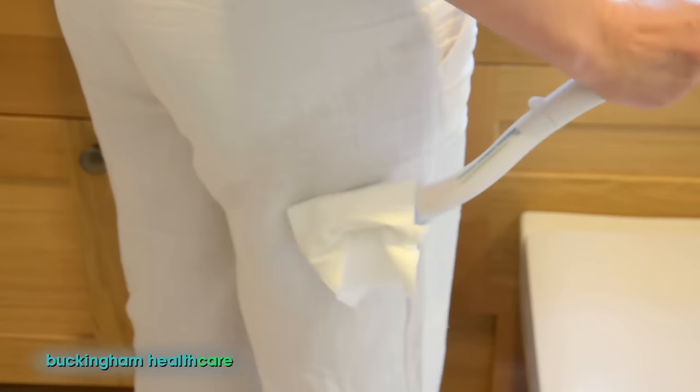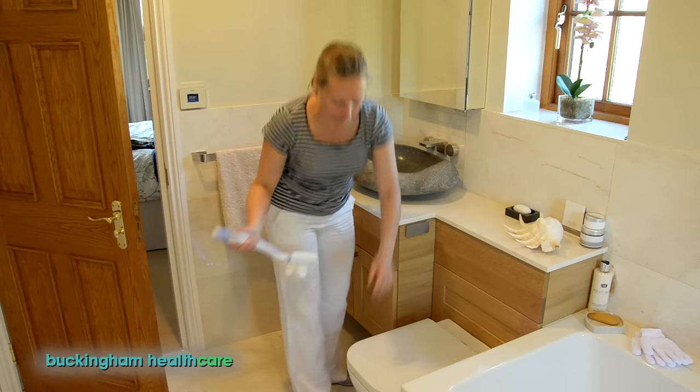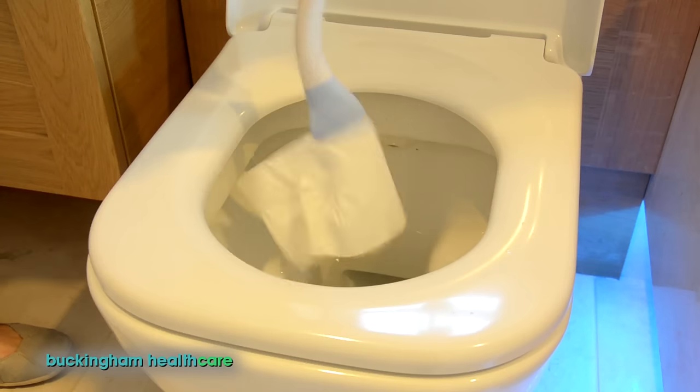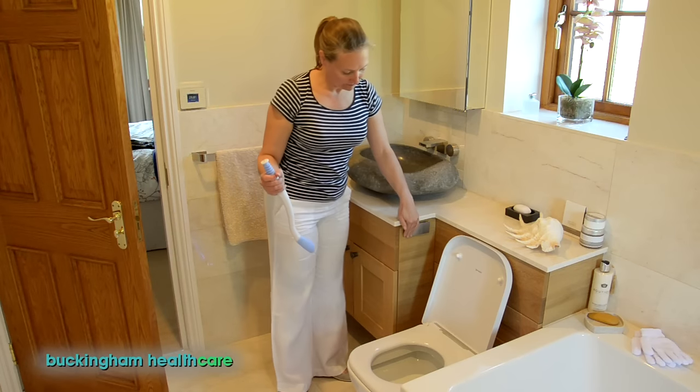The tissue is clamped and held fast until you're ready to dispose of it. Then simply push the button on top of the handle for quick release of the soiled paper, with no need to touch at all.